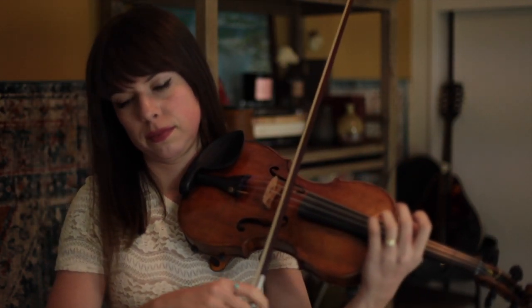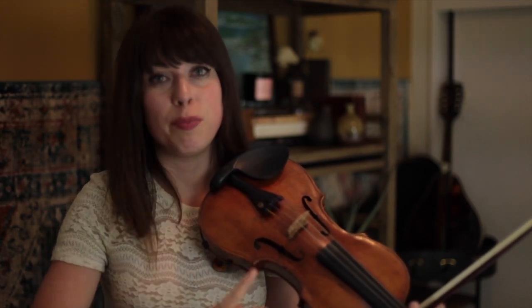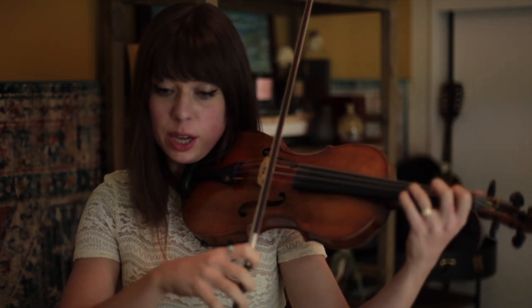What is a shuffle bowing in bluegrass music? It's 1 eighth and 2 sixteenths, and that is a bowing — even if it doesn't sound like that rhythm as you're playing — that is a bowing that is kind of constant in a lot of fiddle music. So if you ace that bowing, then you can play a lot of fiddle music. You see it in the first bar that you play.